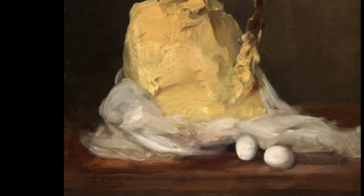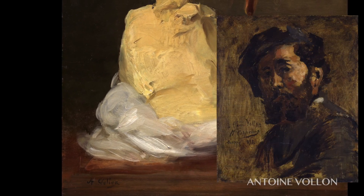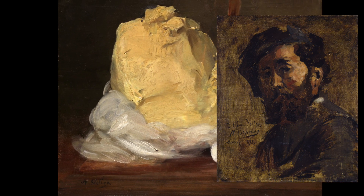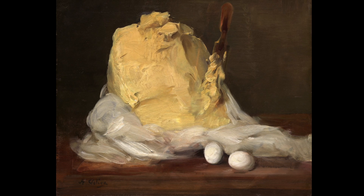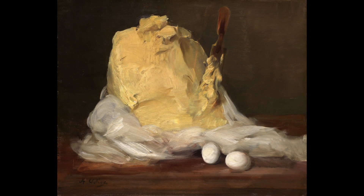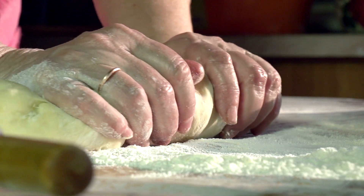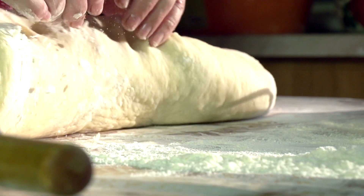In the mid to late 1800s, French artist Antoine Vollon painted a still life of a large mound of butter sitting half-wrapped next to two eggs. At that time, butter was handmade in batches and wrapped in cheesecloth. When I see this painting, I almost feel like I'm standing in a 19th century kitchen as the cooks go about their work.